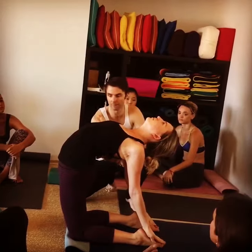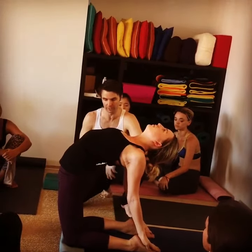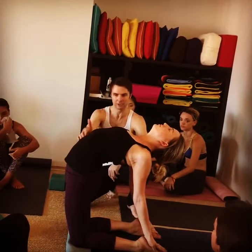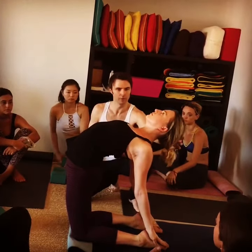Push your heart up — so you're matching this, don't push forward too much, squeeze those inner thighs in, push them back. Feel how this went up when she did that. Engage your core a little more, push your heart up, chin back.